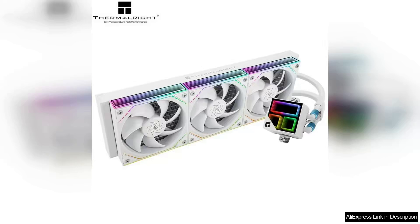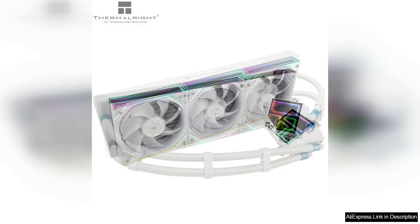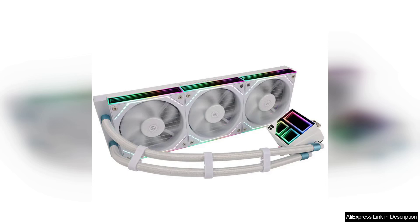The Thermal-Rite Frozen Infinity 360 is an impressive all-in-one water cooling solution that stands out in the crowded cooling market. Designed for high-performance CPUs, it boasts excellent compatibility with the latest sockets, including LGA 1700, AM5, and AM4, making it a versatile choice for both Intel and AMD users.